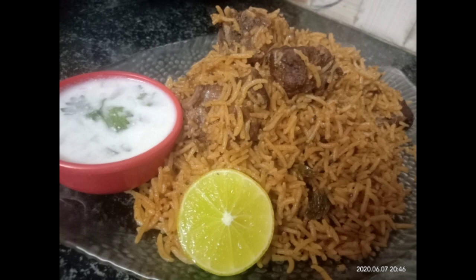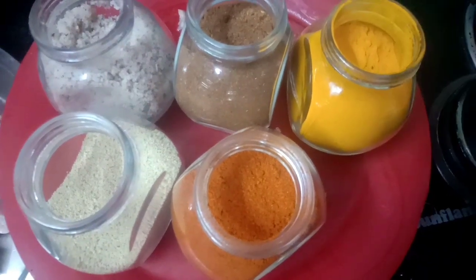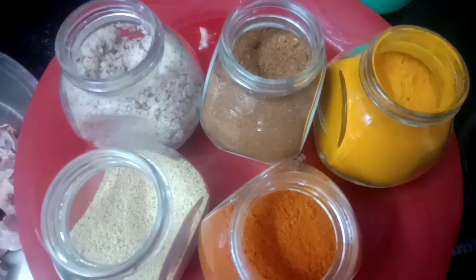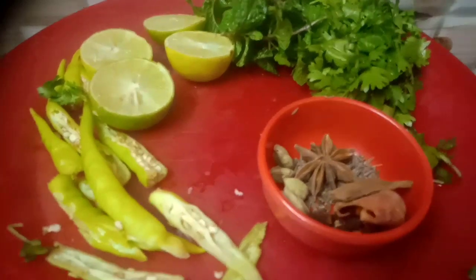I will walk you through the method in a few minutes. You need to prepare the method, then we have to make a paste in the middle. The two minutes of introduction is done.